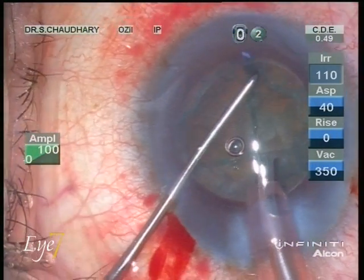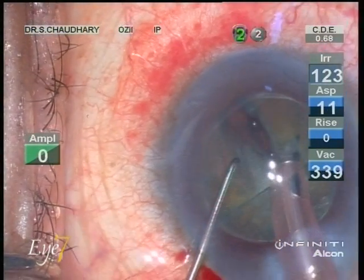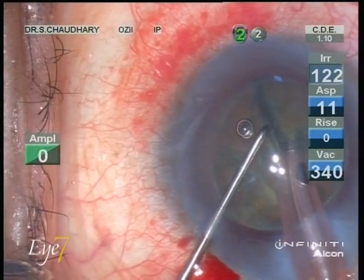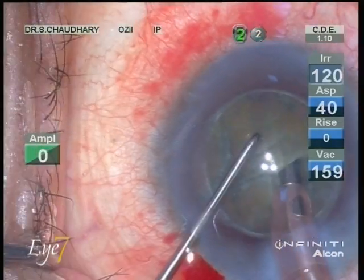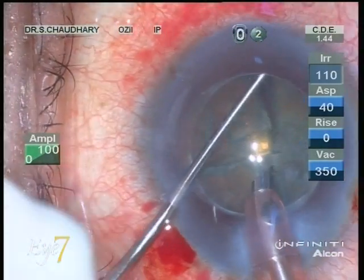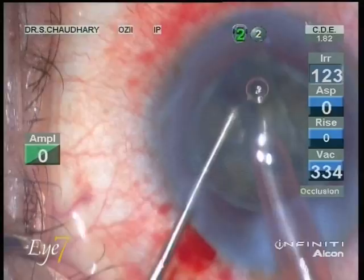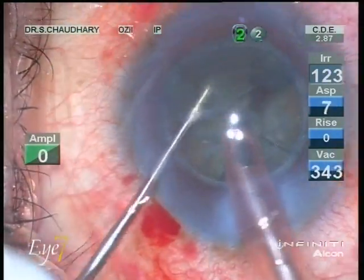With phaco, we first open up the pre-cut parts of the nucleus, which has already been cut into four pieces. We are hardly using any phaco energy here — we are actually saving on phaco energy which we would have used normally to make these incisions. This helps us reduce our effective phaco time and the cumulative dissipated energy. Once we have these four incisions opened out, like any normal phaco procedure, we pick up each nuclear fragment, break it up into small pieces, and suck it out.